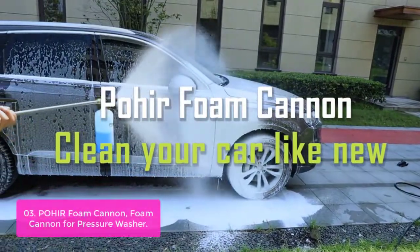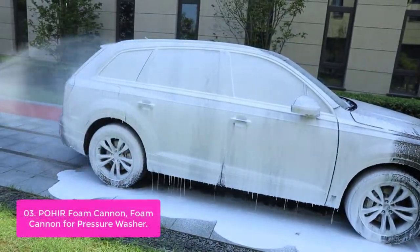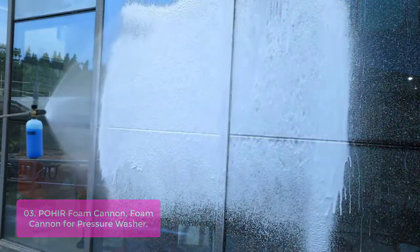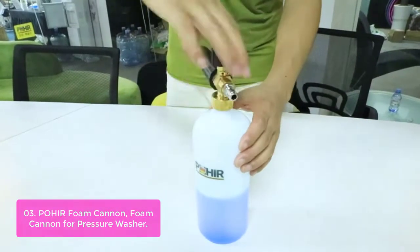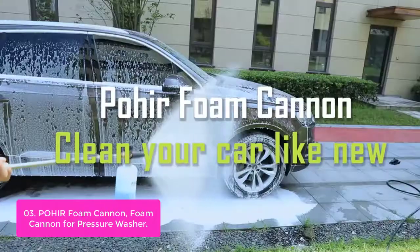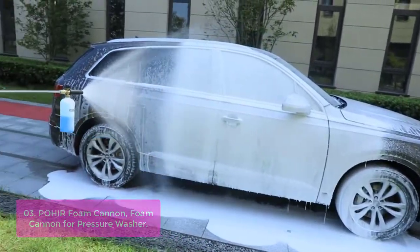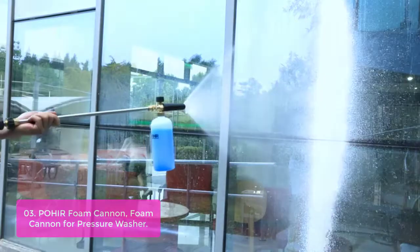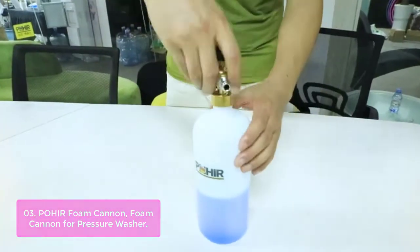List number 3: Pohir Foam Cannon for Pressure Washer Foam Cannon Blaster. Pohir for Pressure Washer is the perfect snow foam lance you need for your pressure washer. This snow foam cannon sprays up to 1000 PSI or 3400 PSI so you can clean even the toughest winter vehicle. Adjustable foam thickness lets you spray the desired intensity of cleaning solution onto the car, while powerful mixing wheels and brass construction ensure your vehicle comes out sparkling clean.